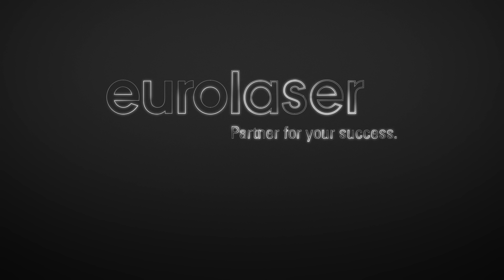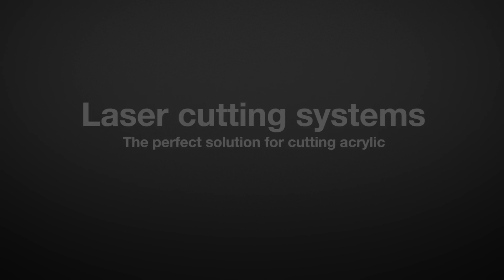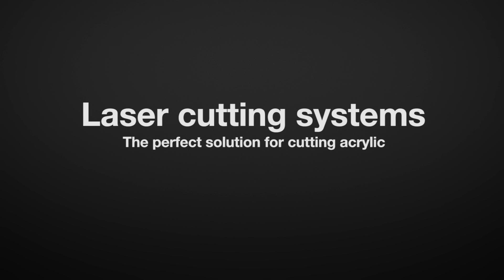Eurolaser. Discover the exciting world of laser technology. Top quality laser systems from Eurolaser are the perfect solution when it comes to cutting acrylic and other plastics efficiently.